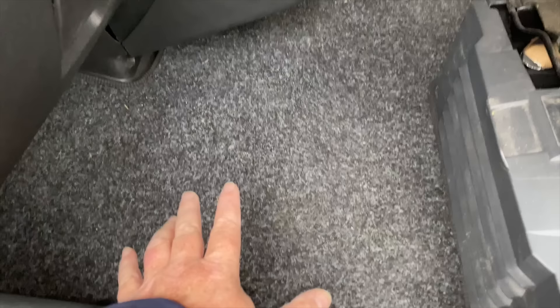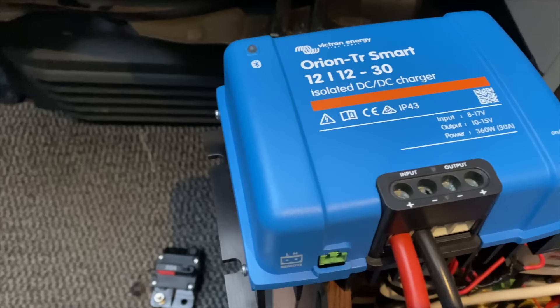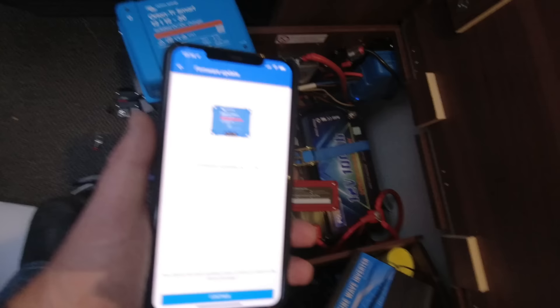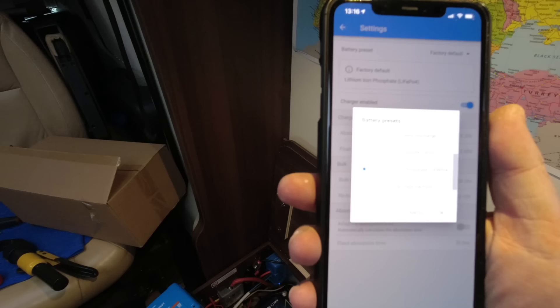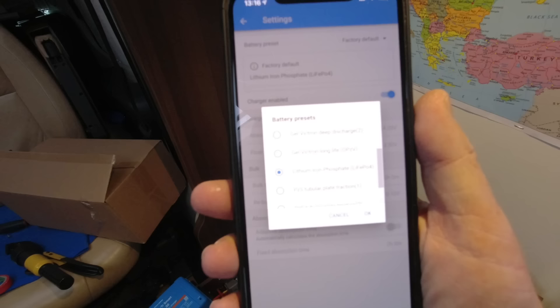That's all finished, under the mat, nice and hidden away, safe and complete. Now at the B2B end — moment of truth, let's close the breaker. Lights are flashing, so all we need to do is connect to it. First thing it wants to do is update the software, so let that finish and then go through and set the parameters for the battery type. I've set it up using the LiFePO4 preset in the software, put it onto charger mode, and it's pretty much ready to go. All I need to do now is connect the output to the batteries.